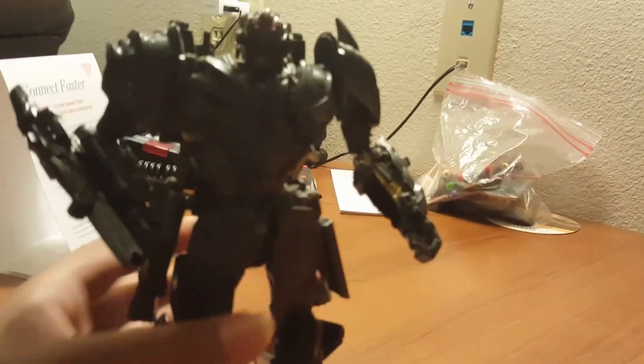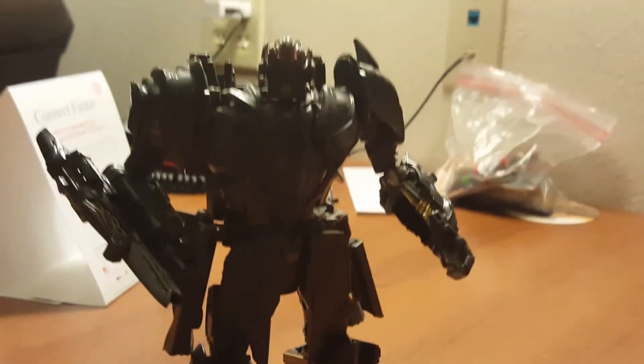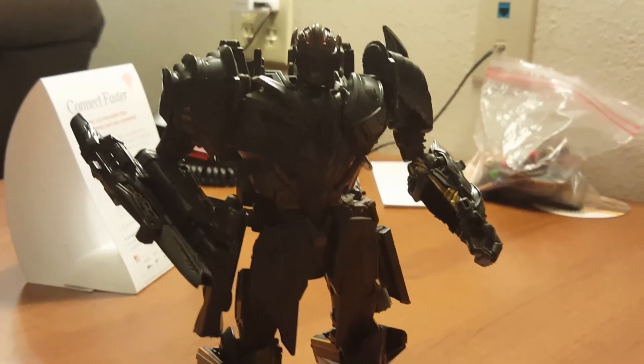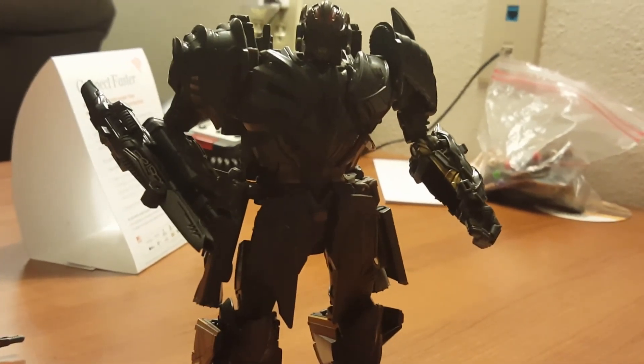This is one of my first transformer reviews. Overall he's a really nice figure. Please subscribe guys, bye, peace out, God bless.